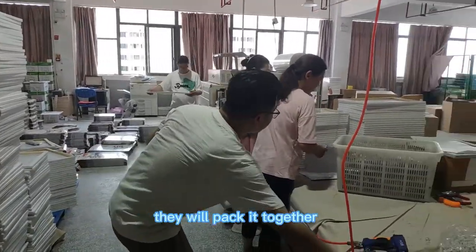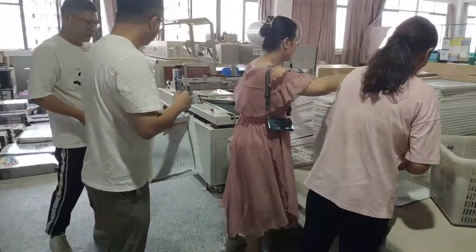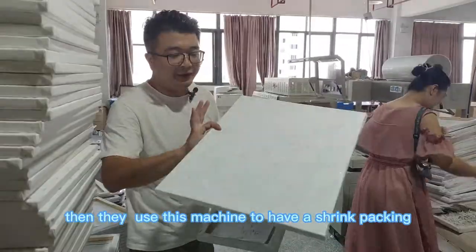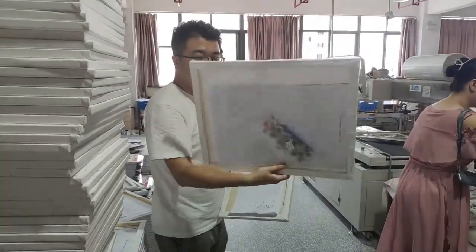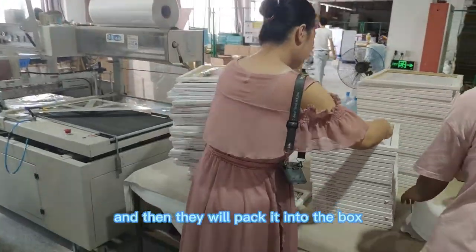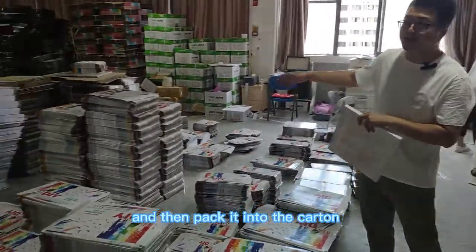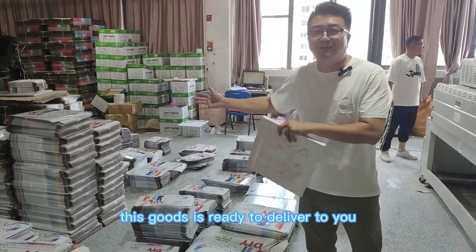They will pack it together first like this, and then finally use this machine to do a strap packing. This is already almost the final product. Then they will pack it into the box and into the carton, and finally these goods can be delivered to you.